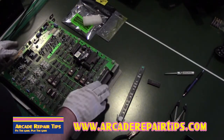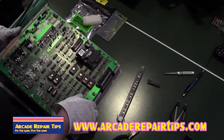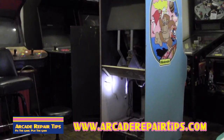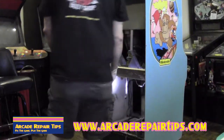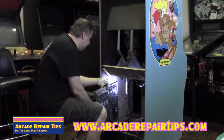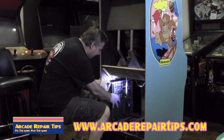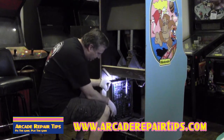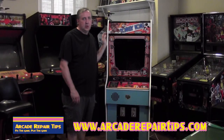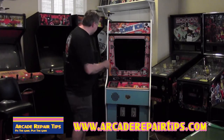Now that we've got everything installed — the chips on one side and the processor on the other side — we're going to take the board back and install it in our game. Now that we have got everything on the board, we're going to gently install it back inside the game and hook all of our wiring back up. Now the moment of truth — we've got it installed. Let's turn the game on and see what happens.